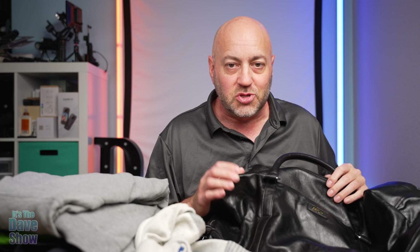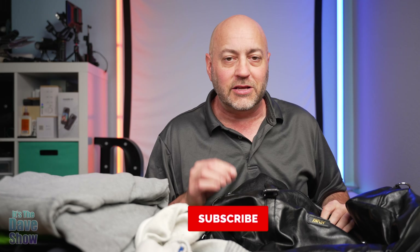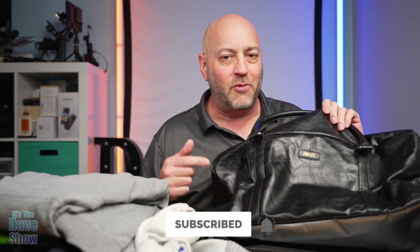This is a very nice set. You're going to get this big weekender bag plus those two smaller bags. If you are looking for a nice little set like this, then this one may be the right one for you.